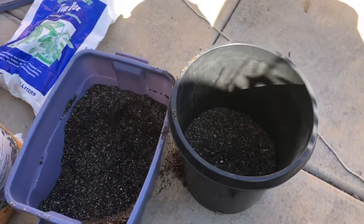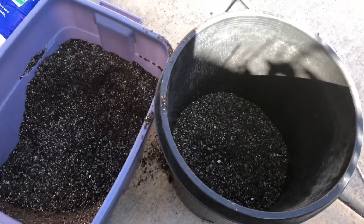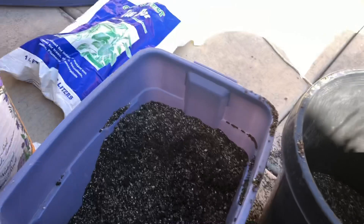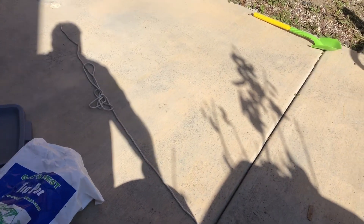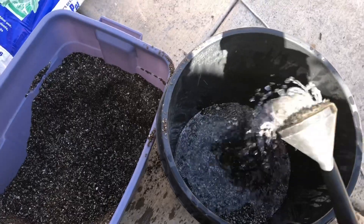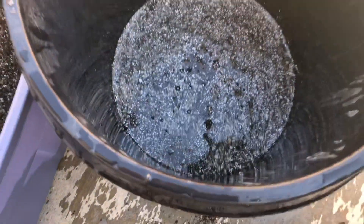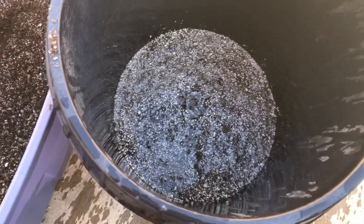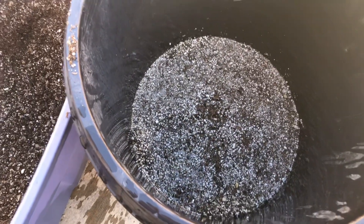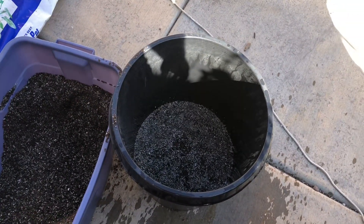I've got the pot about 20% full right now. What I'm going to do now is moisten this bottom soil here — I want these roots going into a nice moist soil. Then we're going to saturate the root ball in this container, and it'll force out all the air bubbles in there. It'll still give us the ability to have that soil breathe and drain. We'll get the plant in there and show you what it looks like.